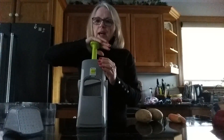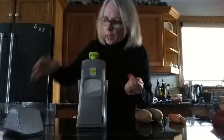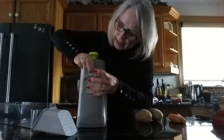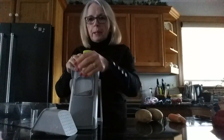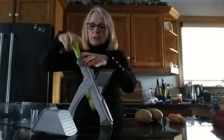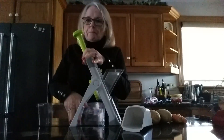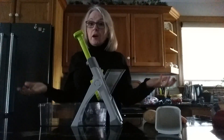You slide that down to open it up, turn it, and you can see the blade going up and down over the guide. To put the chute in, you just lift the green part and it clicks in place — it's quite substantial. Then lift the plunger, twist it to unlock, and the food hopper slides under and locks in place. Now we're ready to go.